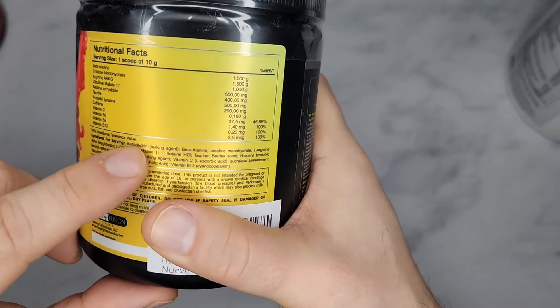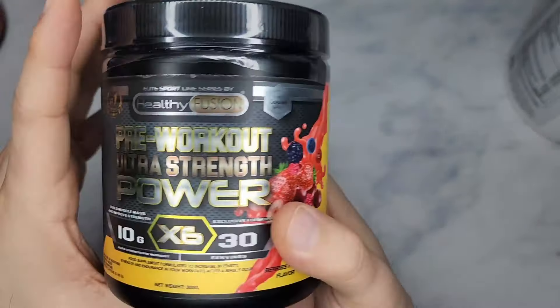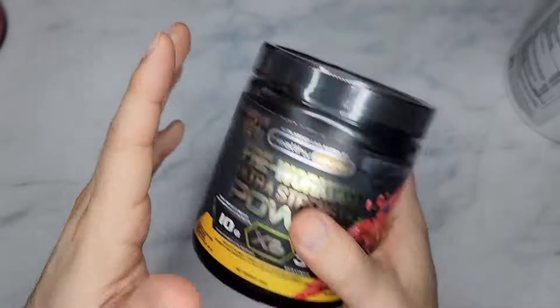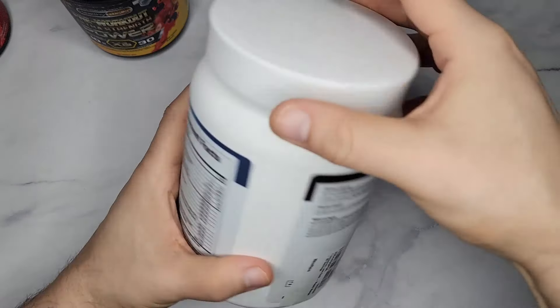I wouldn't recommend this for anyone who's serious about working out. It's severely underdosed — there are no real stimulants, no real pumps, there's really nothing here. You have some good B12 and nice B vitamins, but that's not what you're taking a pre-workout for. So I do not recommend this.